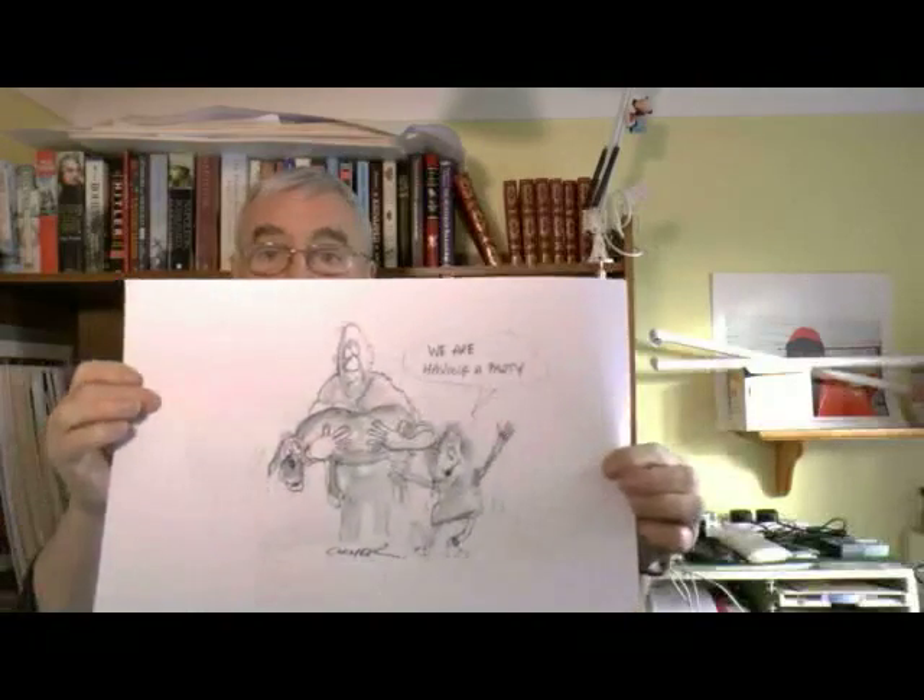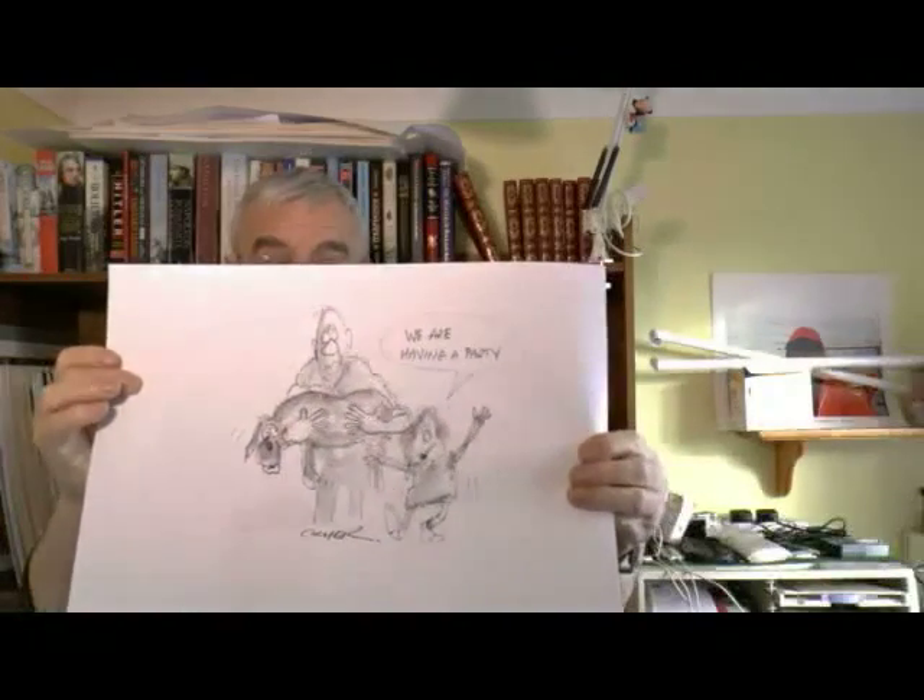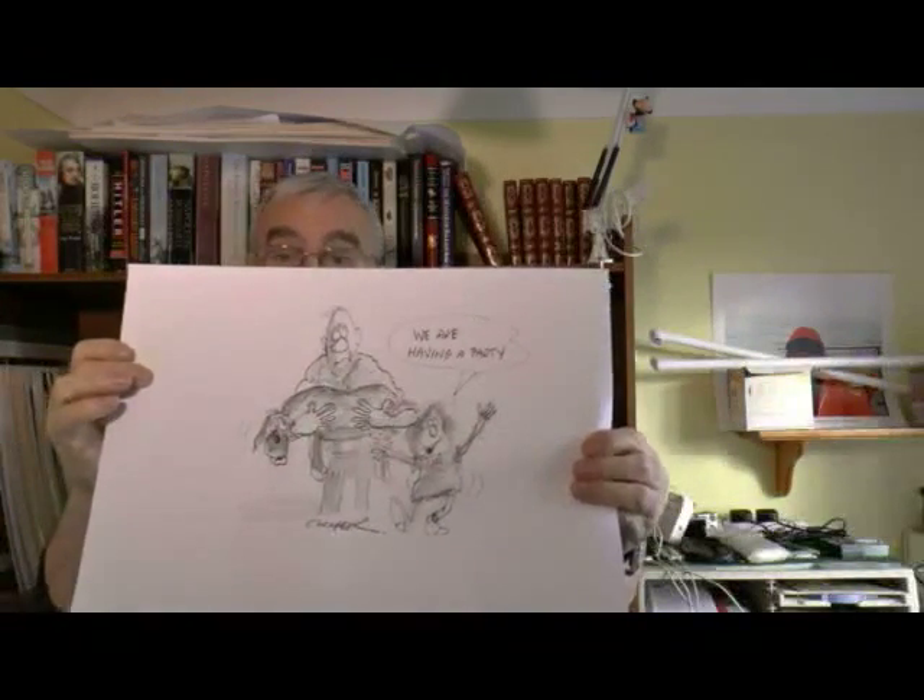Hello. Today the subject I've chosen is a little girl, her dog and her dad. It's a very simple drawing but it's an illustration of a joke which I thought was quite funny, and the joke has got a twist at the end - those are the best jokes which I like illustrating. So let's go to the drawing board and I'll show you how I did the drawing and I'll tell the joke. Thanks again for watching.